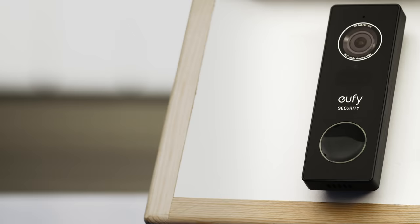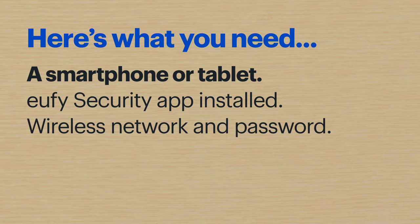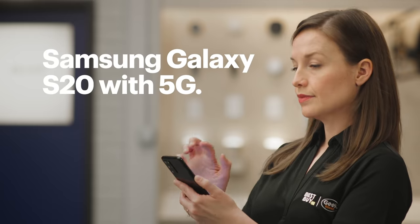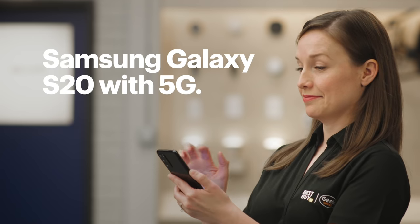Hi, I'm Agent Benson and today I'll be showing you how to set up a Eufy doorbell. Here's what you'll need: a smartphone or tablet with the Eufy Security app installed, and the name and password to your wireless network. I'll be using a Samsung Galaxy S20 with 5G, so the steps might be a little different depending on your device.